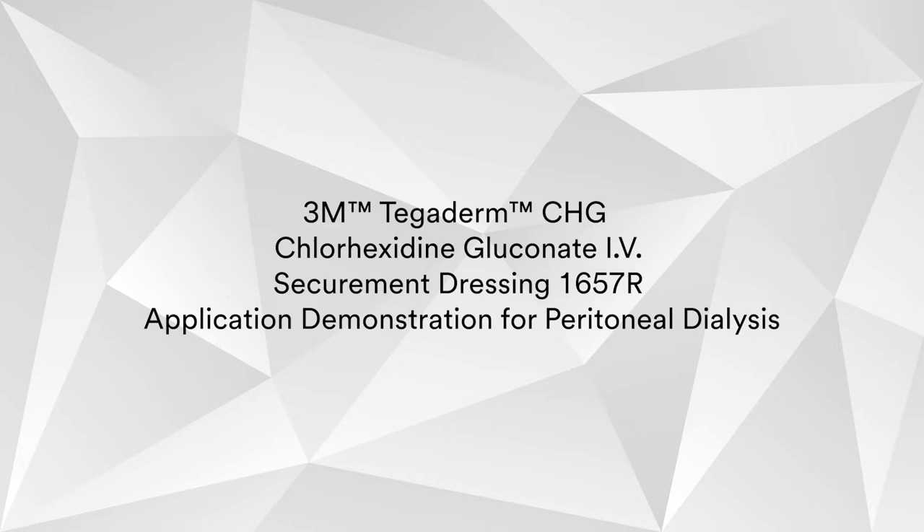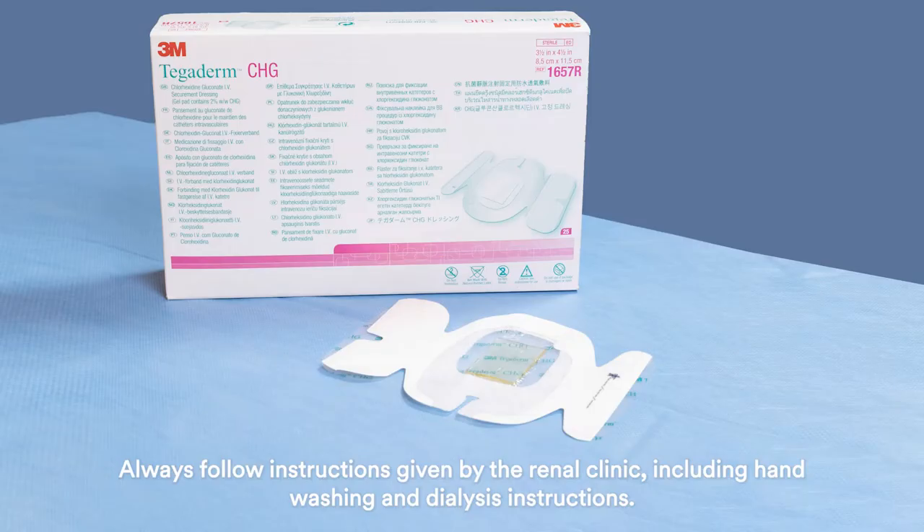3M Tegaderm CHG, Chlorhexidine Gluconate, IV Securement Dressing 1657R — application demonstration for peritoneal dialysis.